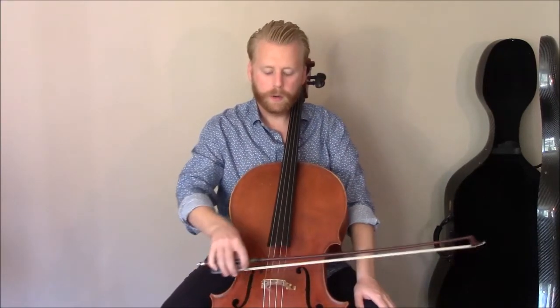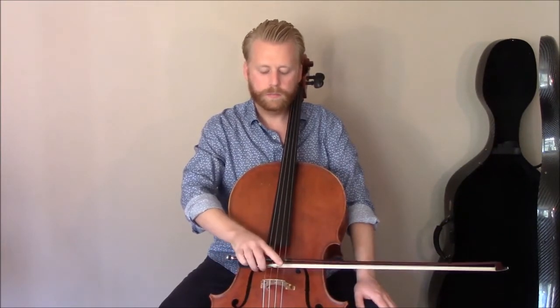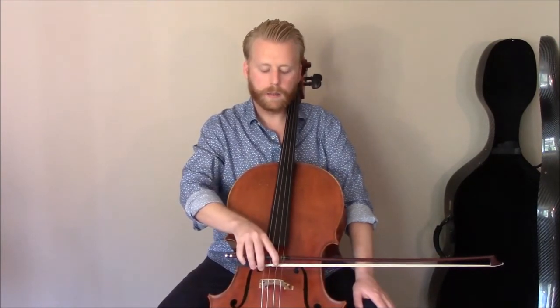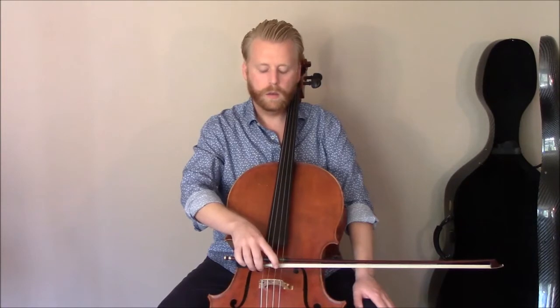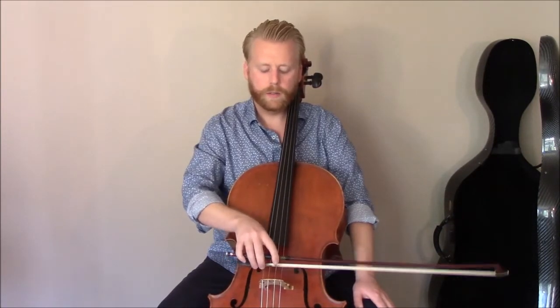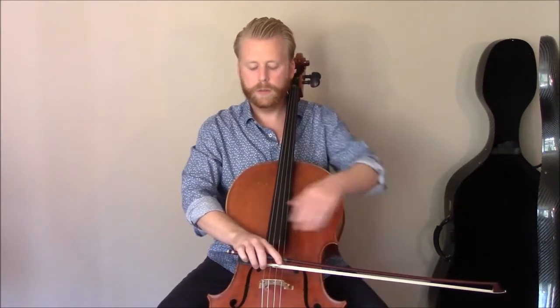We start by putting our bow on the middle two strings at the frog, and we want to use more or less flat hair, if not just slightly angled back like we mostly play. We start at the absolute frog with our arm as low as we can get it, our wrist as low as we can get it, the bow in the back of the hand, and our shoulder as down as we can go.